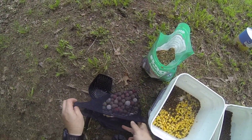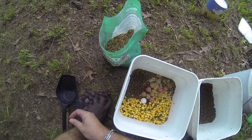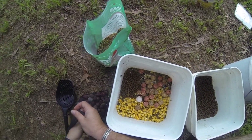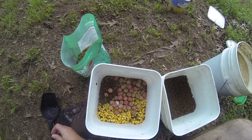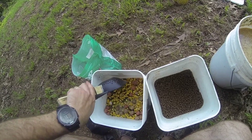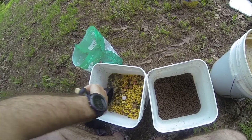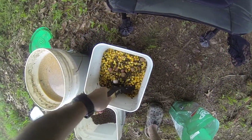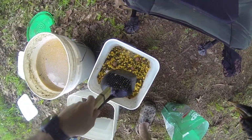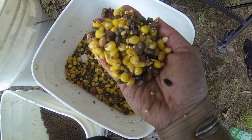Now let's add some boilies there. Some sugar. That's a good mix. This is what it looks like.